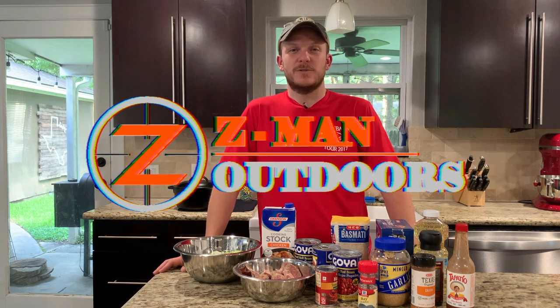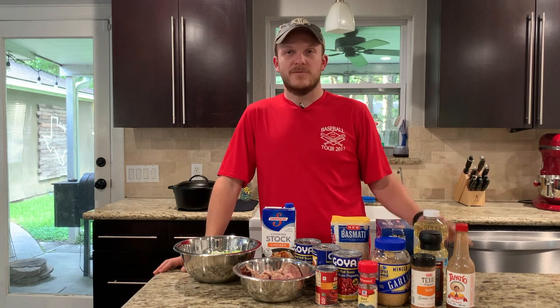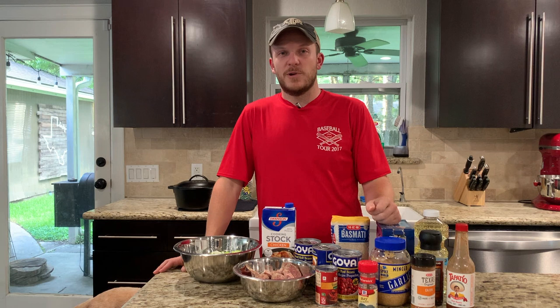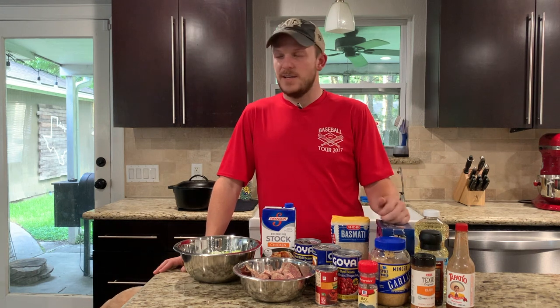Howdy y'all, welcome back to Zeeman Outdoors. It's been a while since I've cooked a skillet Sunday. I've actually had some remodeling work being done so haven't had my kitchen or bathroom area yet, so we've been pretty busy.